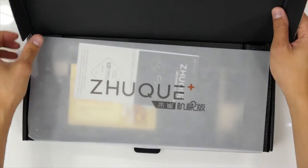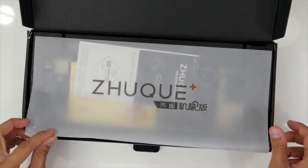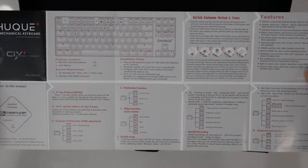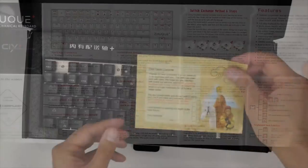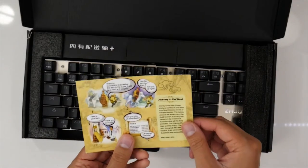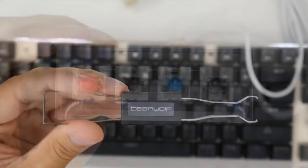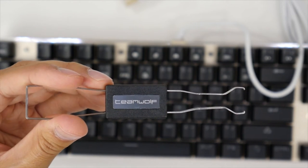Opening up the box we get a nice ZUKE branded paper cover, a detailed instruction pamphlet in both Chinese and English, and some advertising material. You'll also find some extra key switches and a key cap and switch remover tool.